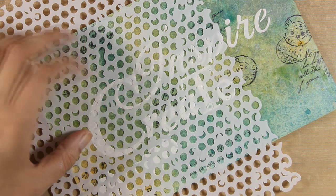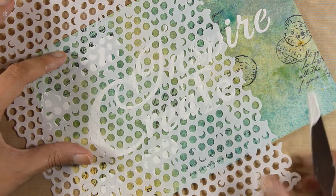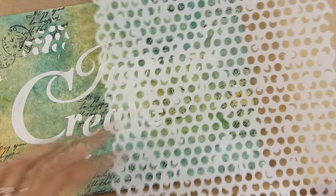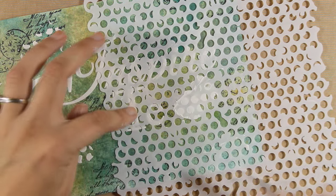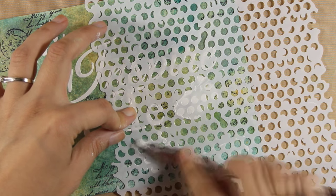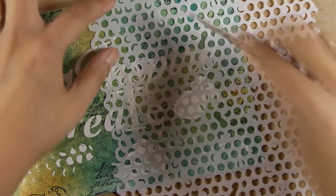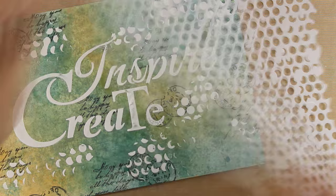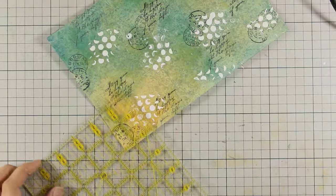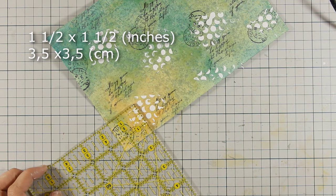Just to make this piece look similar to the other side, I am going to do some stenciling over that stencil with the dots. What is great about this modeling paste is that when it dries it doesn't crack, no matter how much you manipulate that paper, and you will see that I'll do lots of manipulation later on.